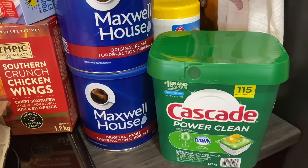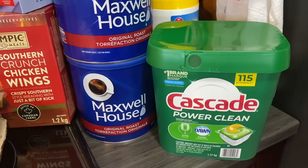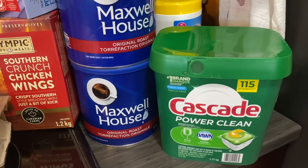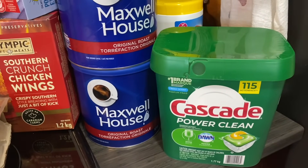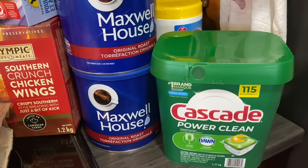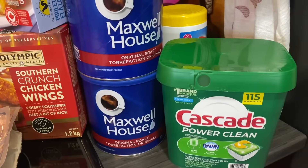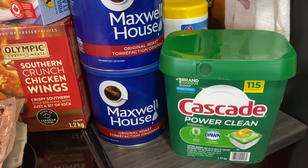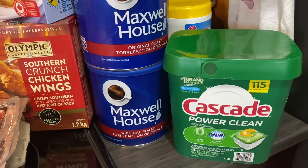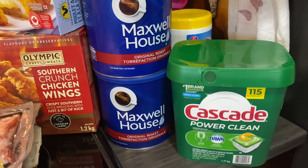Many people have commented that they use vinegar in their dishwasher, but in the research I've done, vinegar is very caustic. It's only one point on that seven-point scale away from sulfuric acid. It will ruin the rubbers in your appliances — dishwashers, washing machines — and it will eventually dull the stainless finish in a dishwasher, so that's not recommended.